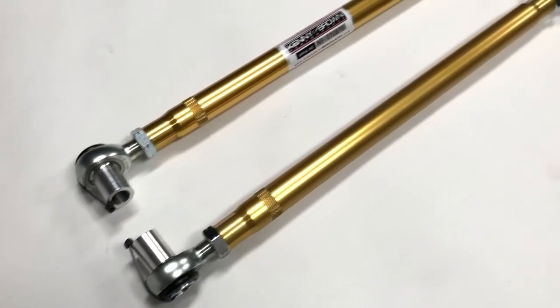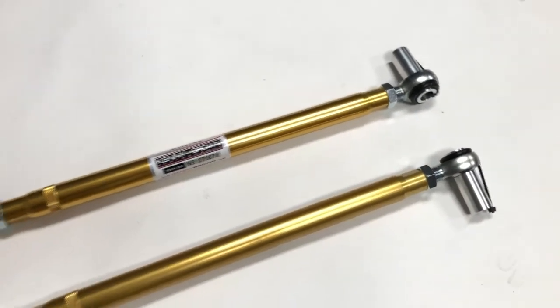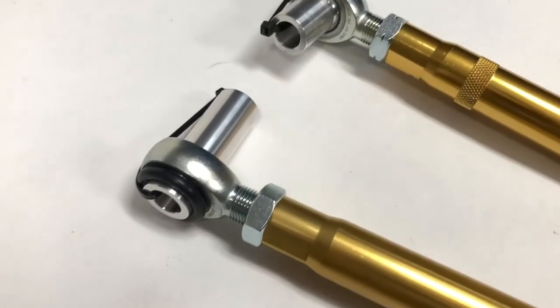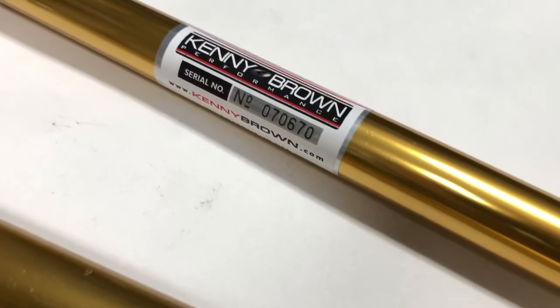More race-grade spherical rod ends are found on the double-adjustable aluminum rear lower control arms. Not only do these arms include spacers to align the control arms to the centerline of the chassis, they also shave over 4 pounds off the rear suspension. Like the Panhard Bar, one end is left-hand thread for easy adjustment.